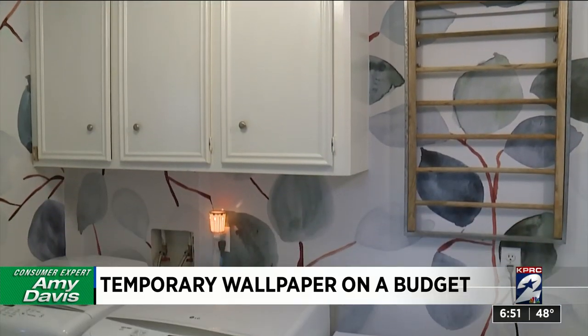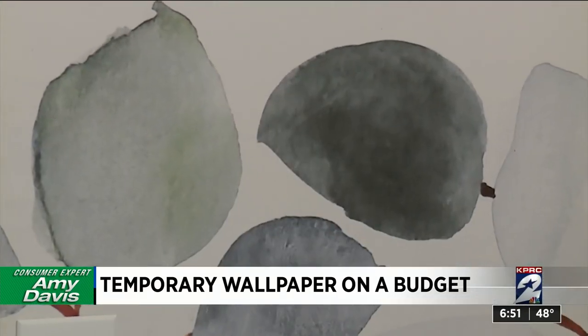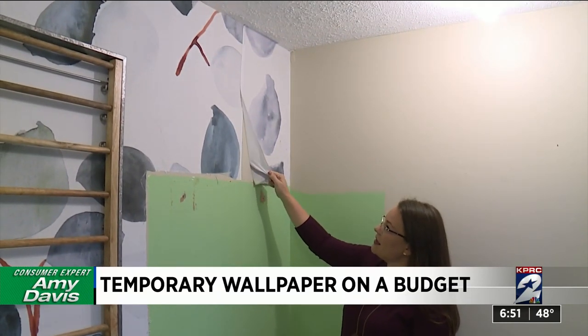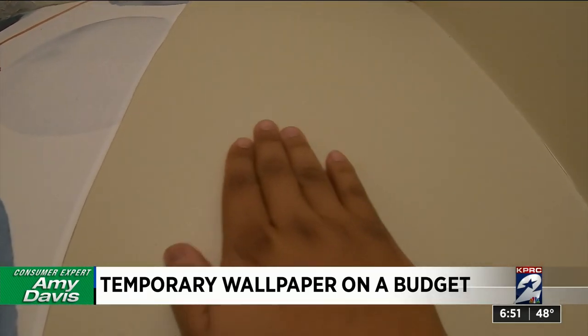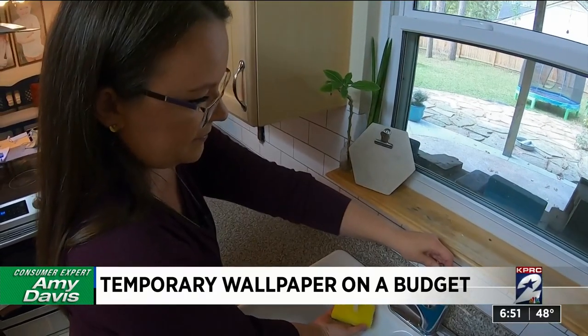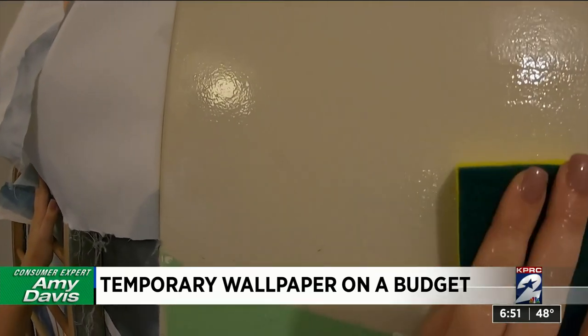Now for the real magic. This tapestry has been in Claire's laundry room for a year — she's renovating and ready to remove it. She just grabs a corner that she's lifted off and gives it a light pull. And that's it. The wall is in perfect shape. If it looks a little cloudy from the starch, you can wipe it with a wet sponge or cloth to remove the haze. The fabric can be washed and used again somewhere else.